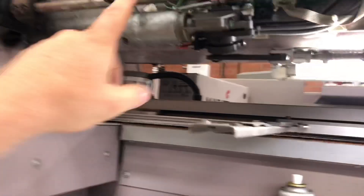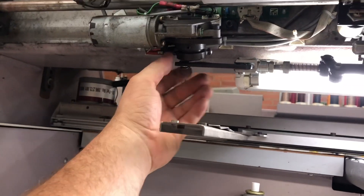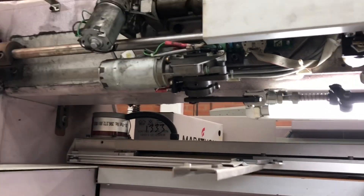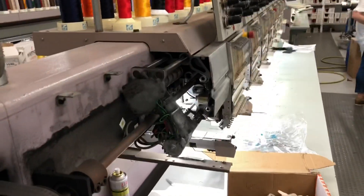Now we used to buy replacement motors, which meant unbolting this assembly, unbolting the cam assemblies, pulling this whole thing off, putting it all back in. It would take about an hour, maybe an hour and a half to get it right. But now, instead, we do it a bit simpler.